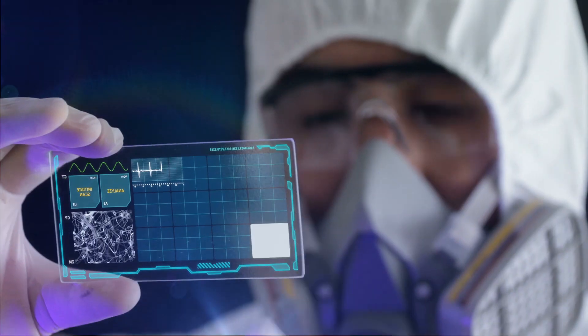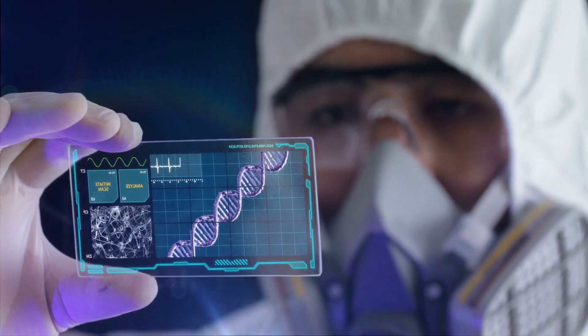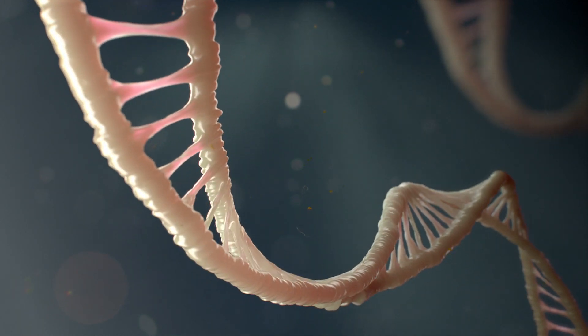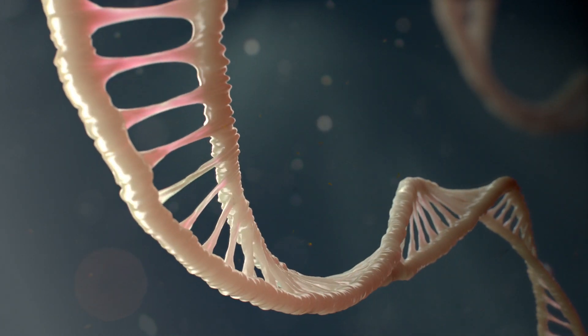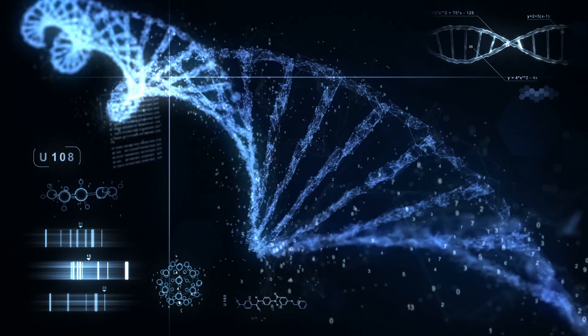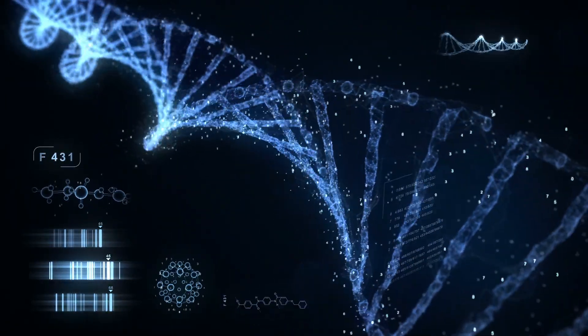If we want to knock out a gene — make it not work anymore — we can stop right there. But if we want to edit the gene, we add one more ingredient: DNA that contains the sequence we want to add in. Adding that template DNA to the mix tricks the cell into repairing its DNA with the new sequence — in this case, the sequence that is healthy, instead of the old sequence, which causes sickle cell anemia.